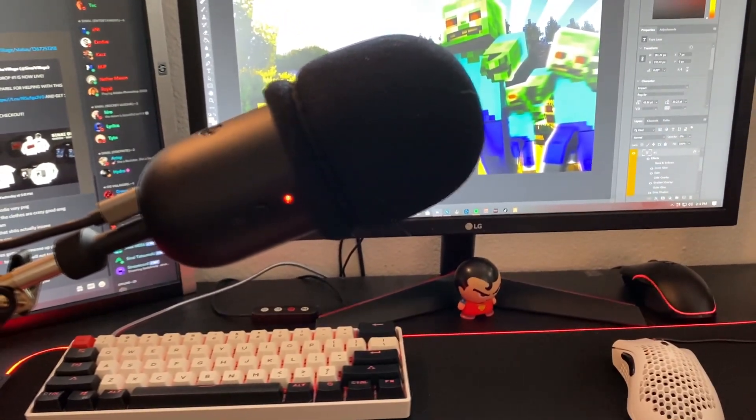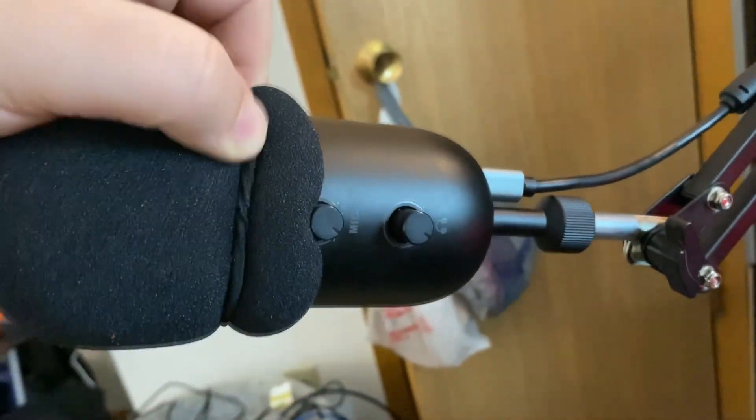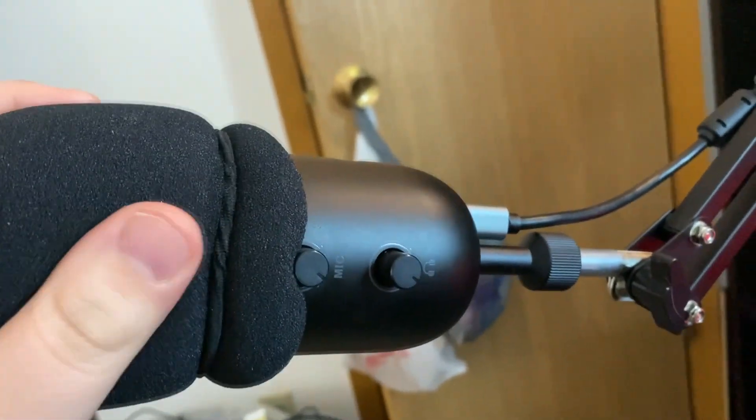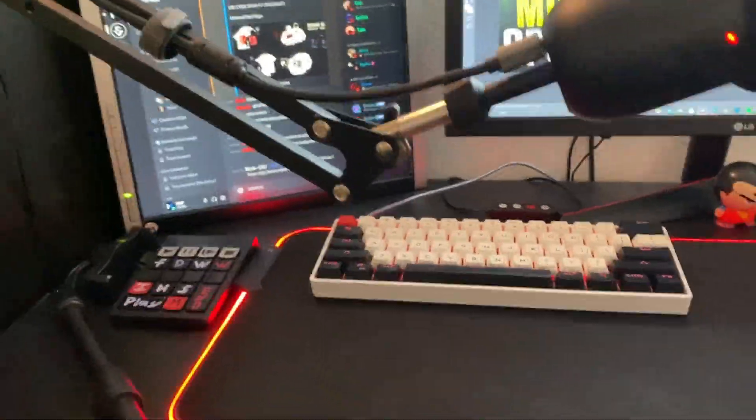The mic right here is a Fifine — I'll put a link in the description for that. It is just like the Blue Yeti; we got all the settings in the back. I put a rubber band around it so my pop filter doesn't come off, and we got an arm bar.